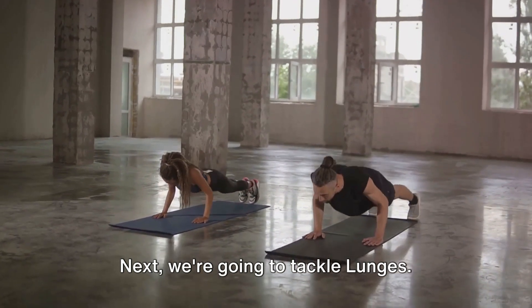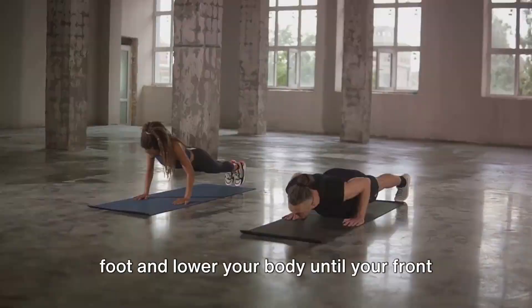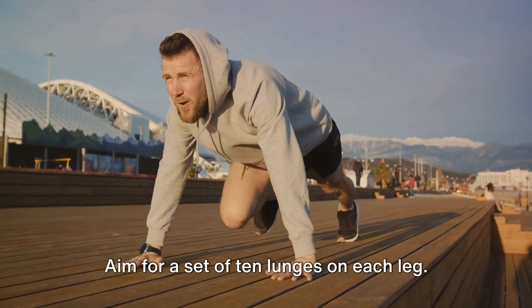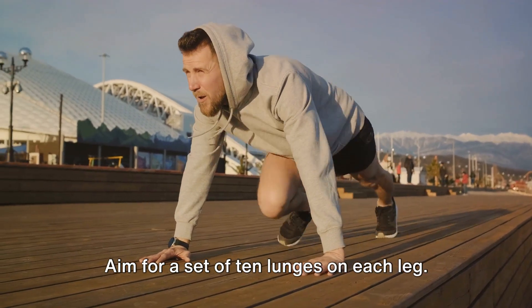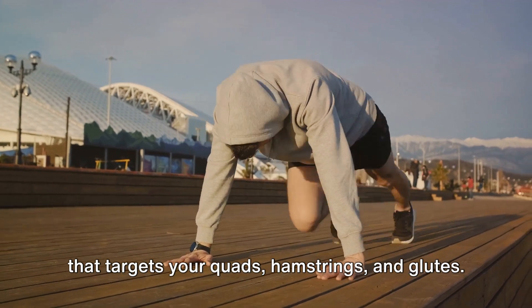Next, we're going to tackle lunges. Stand tall, take a step forward with one foot and lower your body until your front knee is at a 90-degree angle. Push back up and alternate legs. Aim for a set of 10 lunges on each leg. Lunges are a great lower body exercise that targets your quads, hamstrings, and glutes.